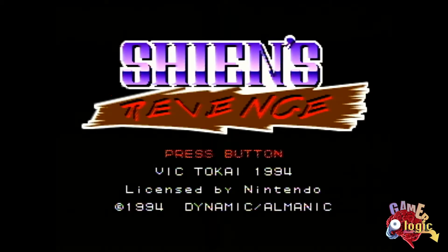Hello folks and welcome to another edition of GamerLogic. I am Mike Murtis and today I am playing a game I have not played in years — Sheehan's Revenge on the Super Nintendo Entertainment System, released in 1994.